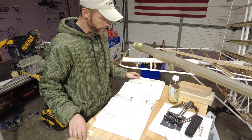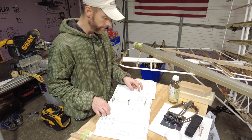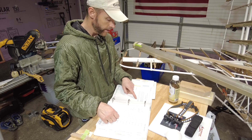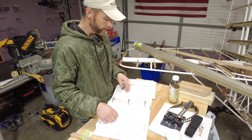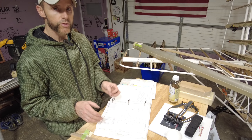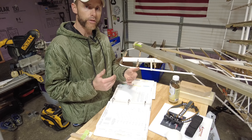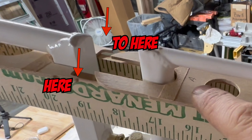The airfoil ribs for the vertical stabilizer come shaped to fit — only slight trimming, if any, should be necessary. One of the part numbers requires a slot cut into it to clear the diagonal support tube in the stabilizer. I did that yesterday. The tolerances between the forward edge of the rudder and the aft edge of the vertical stabilizer are within about a quarter of an inch — I'll put that up on screen.